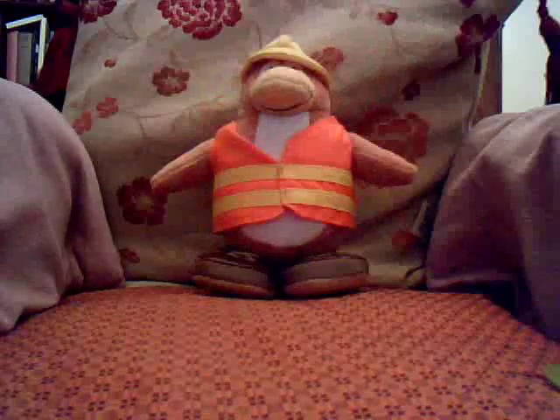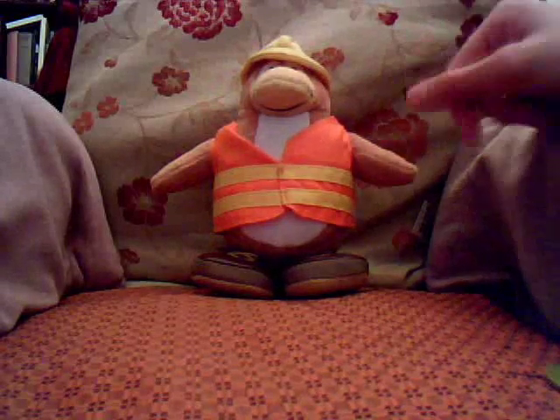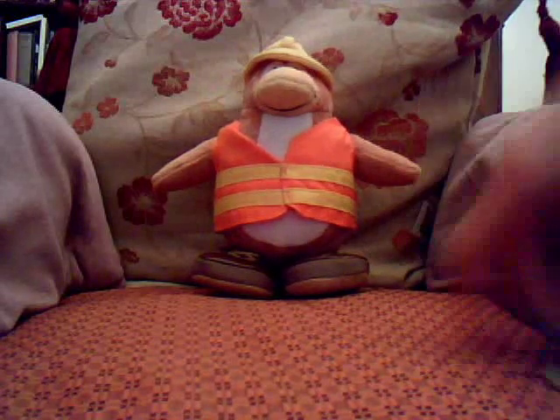This was actually my first plushie. I got him at home and then brought him to my grandparents' house.